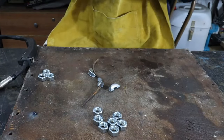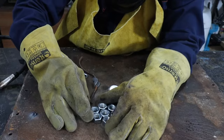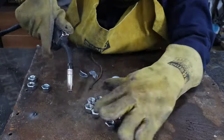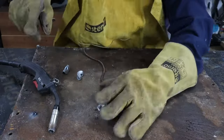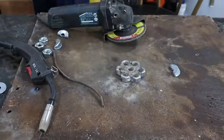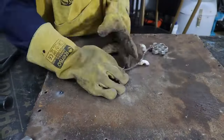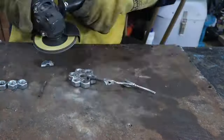I slip on the heavy gloves, the helmet and begin to weld everything together. Safety always comes first. A very wide and precise application is enough. Of course, everything must be sanded to make the whole flower shine.